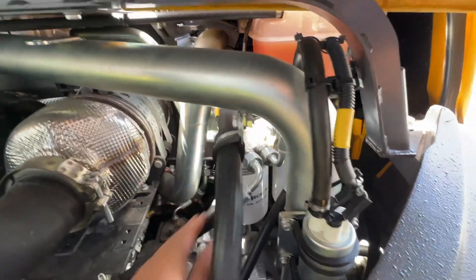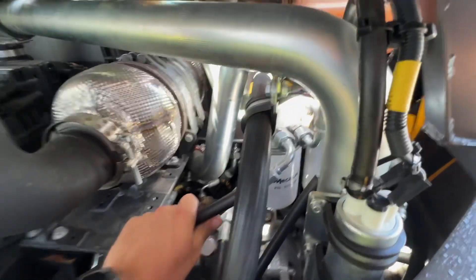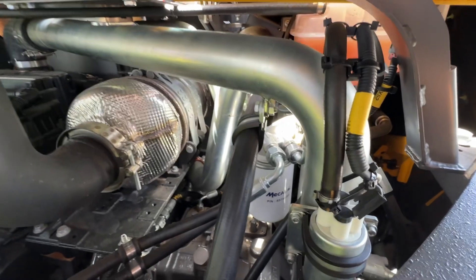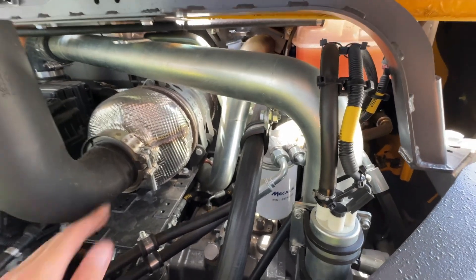You've got two fuel filters — make sure you use genuine fuel filters. Some aftermarket fuel filters have a poor micron rating and let stuff through to the high-pressure pump. You don't want that, so don't use cheap aftermarket fuel filters.